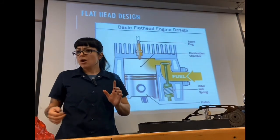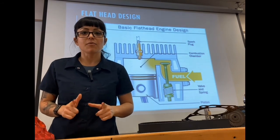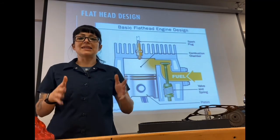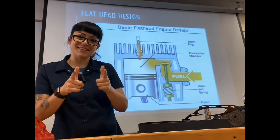Let's go ahead and stop here for this video — we're already at 20 minutes. In the next video I'm going to talk about valve train, camshafts, and all that fun stuff. I'll see you guys in the next video.